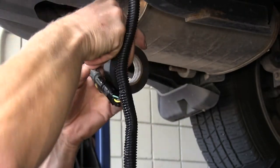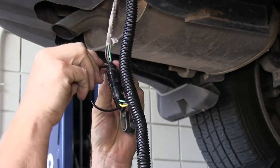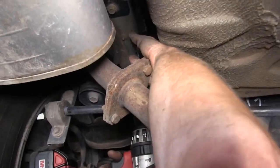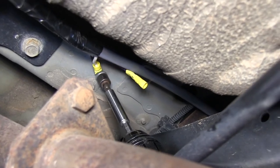We'll continue running our gray cable up to the front of the vehicle. When we do that, we'll make sure we stay away from anything that's moving, like the suspension components, or anything hot, like the exhaust. We'll also take our white wire with the ring terminal and ground that to the body, using a number 14 self-tapping screw.